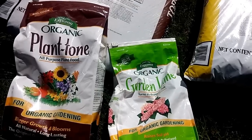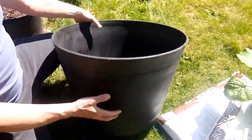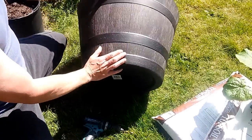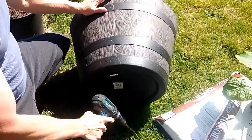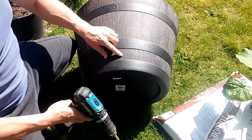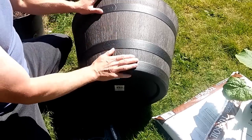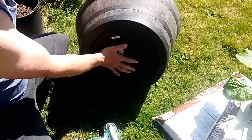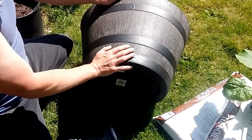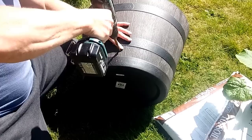We've got a 15-gallon container here, and as you can tell there are no drainage holes in it — that's a major problem. What we're going to do is drill a few holes in the side. I like to keep a couple of inches from the bottom for water retention so it doesn't dry out in the heat of summer. You could put holes in the bottom as well, but up here it gives a little water retention reservoir.